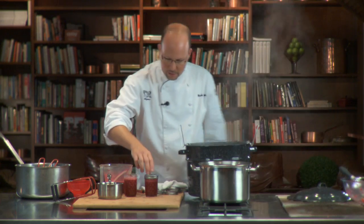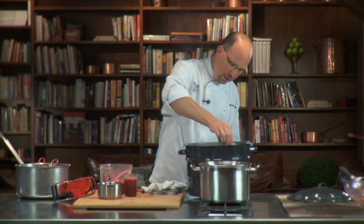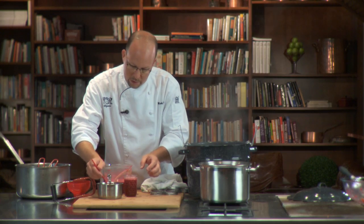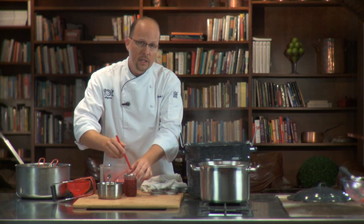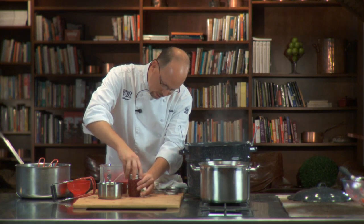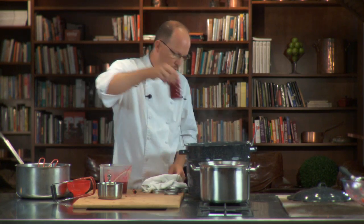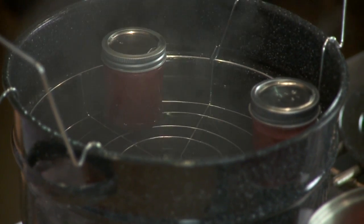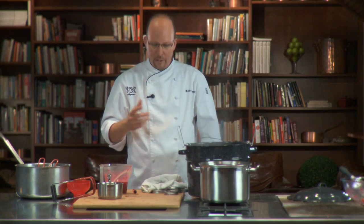Each one of these goes inside your canner right into the inside. We're going to boil this particular recipe for 10 minutes — whatever your recipe says, that's how long you boil it. That makes sure each one of these gets done, pressurized on the inside, and we're safe to open it up six months later in the wintertime.